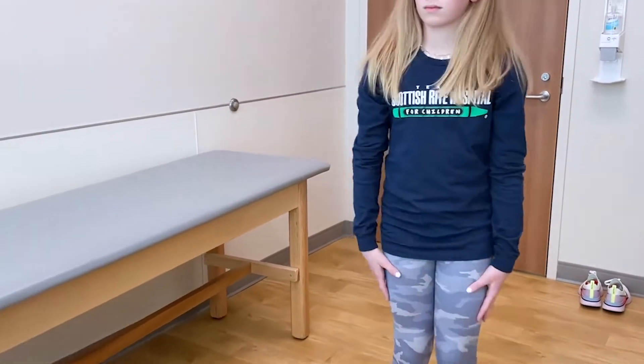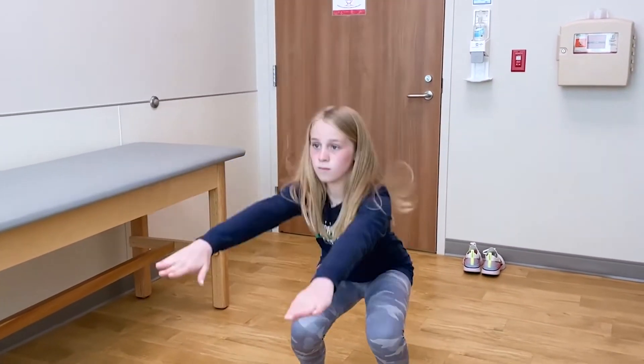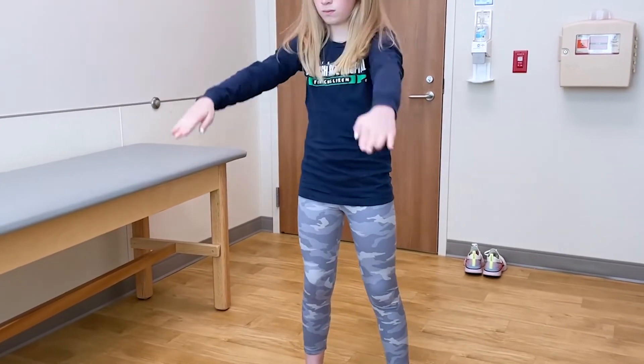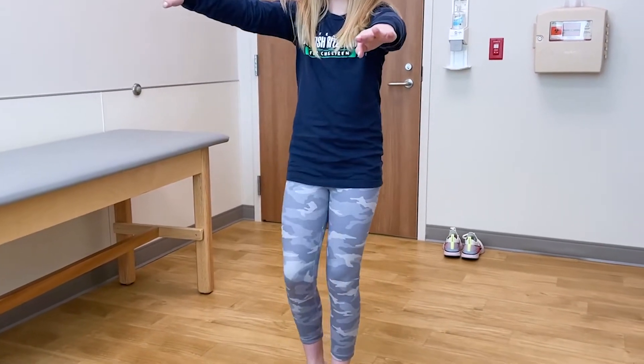Turn around and face me. Spread your feet out just a little bit more, put your arms out, and give me a squat. Come back up. Now stand on your right leg and do a single leg squat, then switch over and do a squat on your other side.